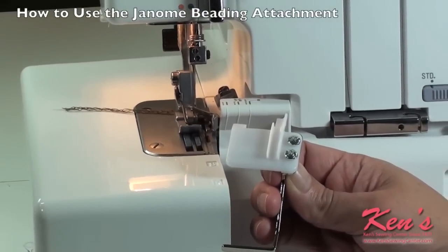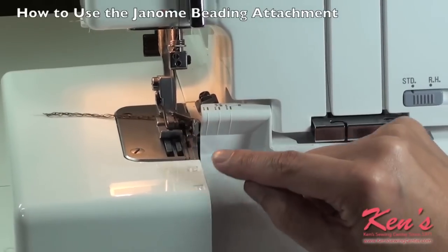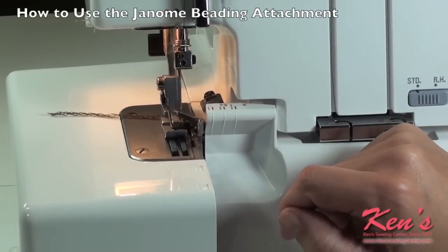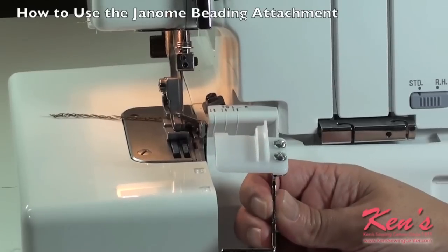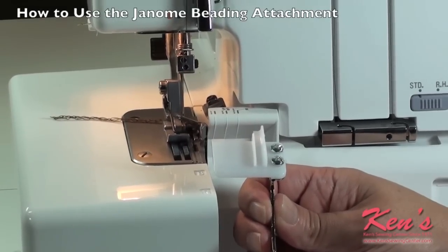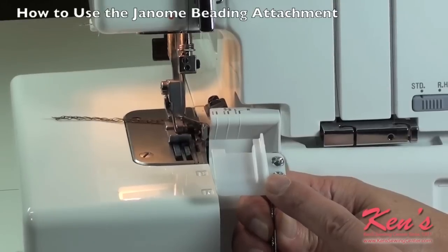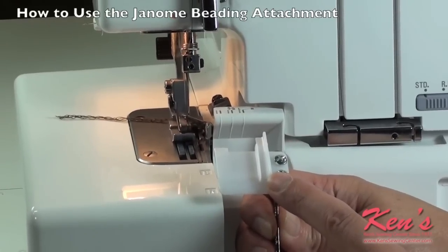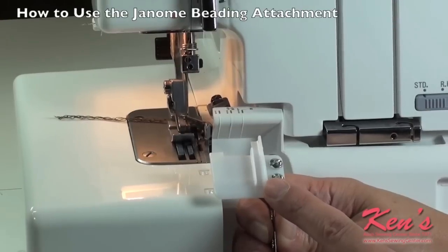The beading attachment comes in two parts. Number one is the presser foot that has a little groove on the right side that allows your beads to go underneath without piling up. Then we have the guide that mounts to the front of the machine, and I will show you how to do that momentarily. You can actually take pretty much anything you want as long as it fits within the parameters of the groove on the top of the guide. So you can use beads,